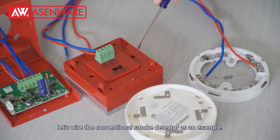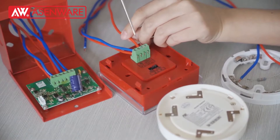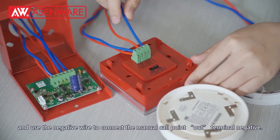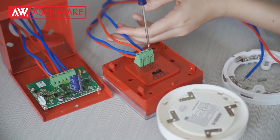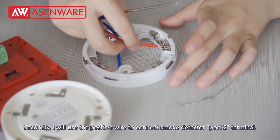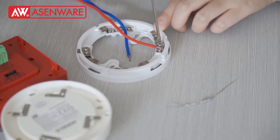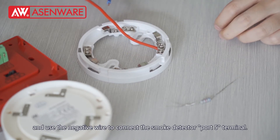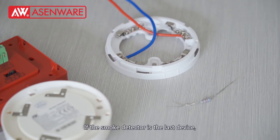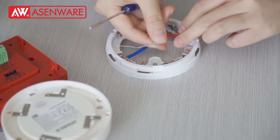Let's wire the conventional smoke detector as an example. Firstly, I will use the positive wire to connect the manual call point out terminal positive, and use the negative wire to connect the manual call point out terminal negative. Secondly, I will use the positive wire to connect the smoke detector part 2 terminal. If the smoke detector is the last device, we need to add the resistor on part 2 and part 5 terminal.